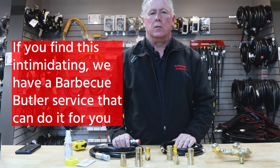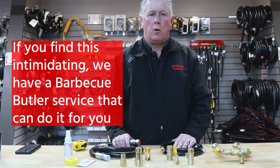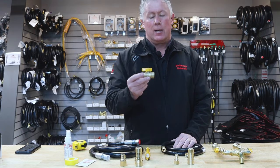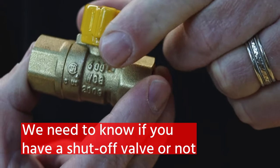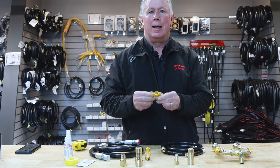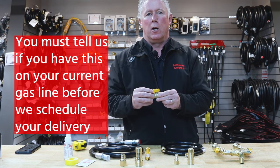If you find that hooking up all these fittings is intimidating, we have a barbecue butler service where our delivery team will come out and hook up that line for you. What's important for us to know is that you have a shutoff like this — this is a half inch quarter turn ball valve shutoff. You may also have one with a lever on it. You must have this in order for our delivery team to come out and hook up your barbecue.